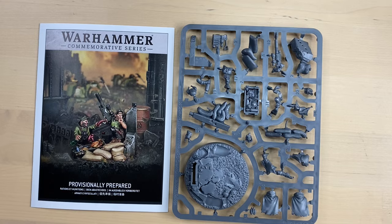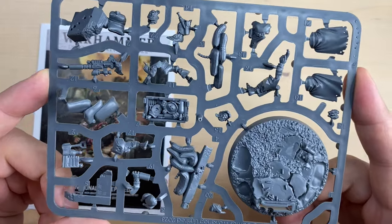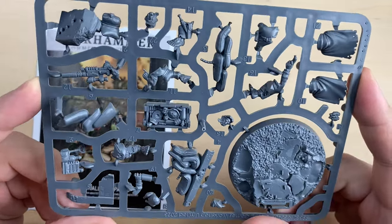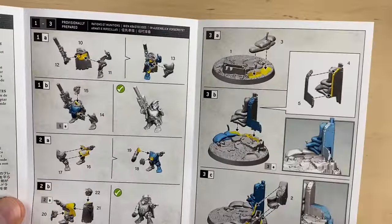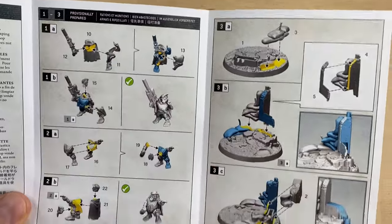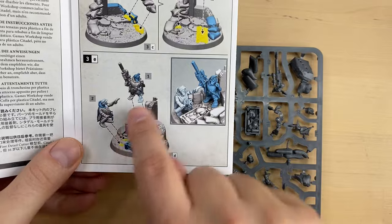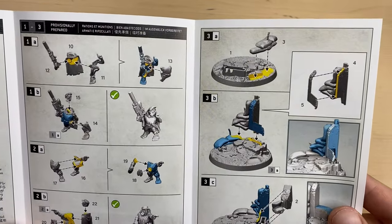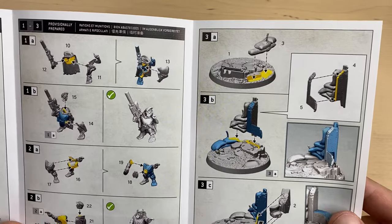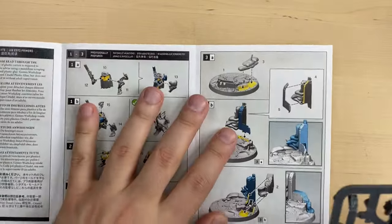There is no base provided separately — the base is on the sprue, and the sprue itself is fairly small because Rattlings don't take that much space. Looking at the instructions, we are supposed to assemble the first one, then the second one, then the base, and put both lads on the base. No optional assembly is present; all the bits are going to be used from the sprue.